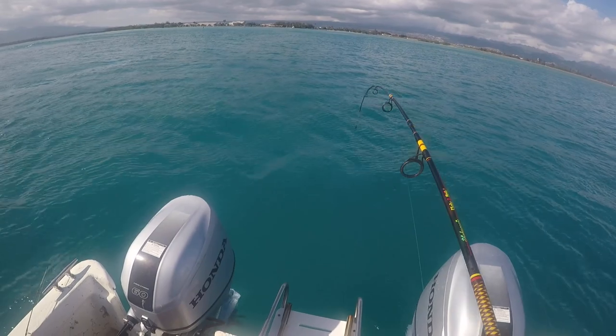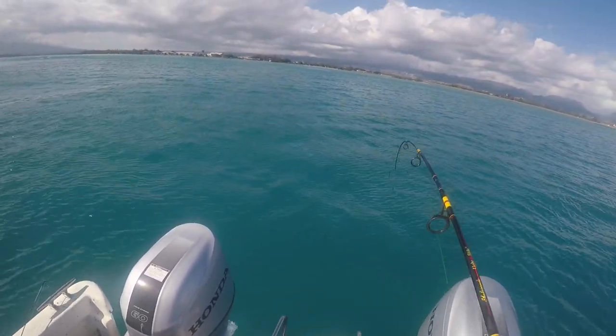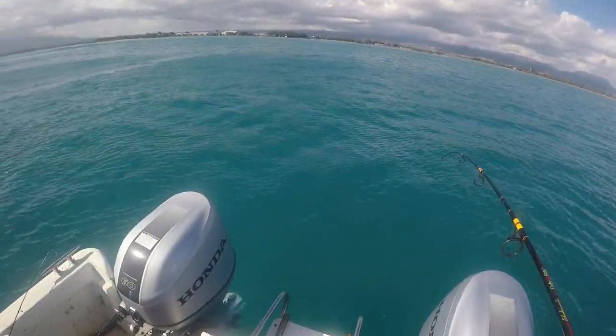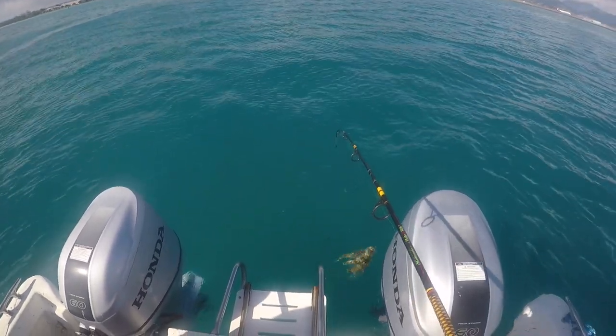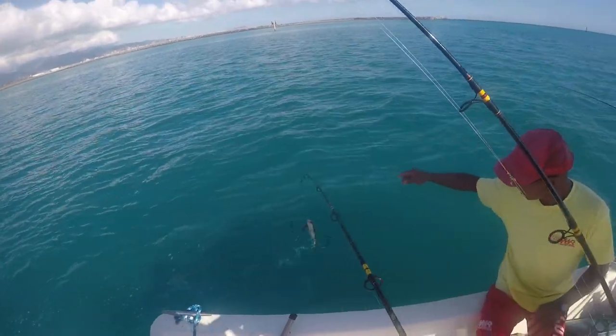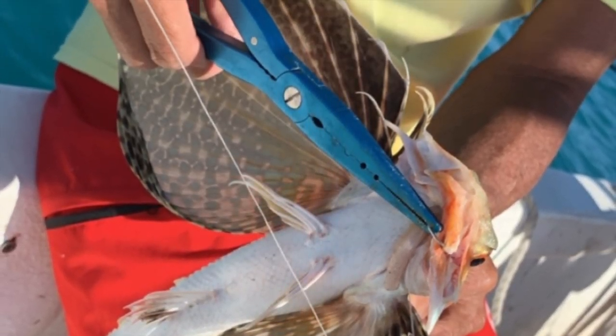Unfortunately I did not get a video of me catching the Toao. However, I did catch this fish right after — which is a flying gurnard. I was really stoked to be able to go out on a charter boat off of the military base, really lucky to have this experience. It's a kind of funky looking fish.